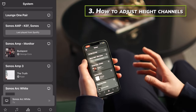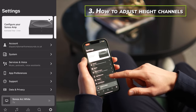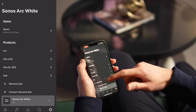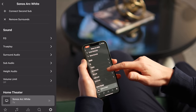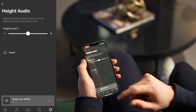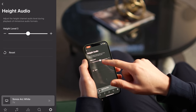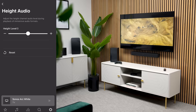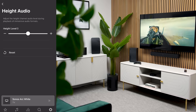To adjust the height channels, head back down to Settings in the bottom right, click System and find your desired system. Navigate down to the Sound option and you should see Height Audio. Tap on that and you'll see an adjustable slider where you can adjust the height channel audio. Play around with that to find the desired setting to suit your listening preferences.